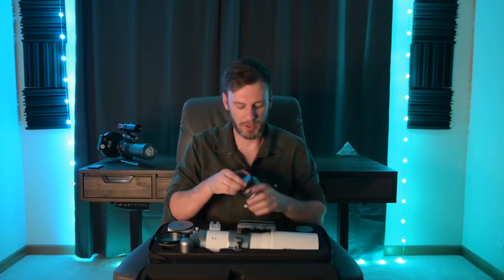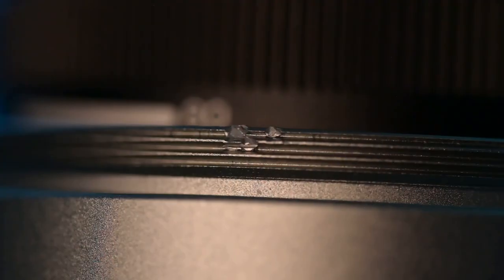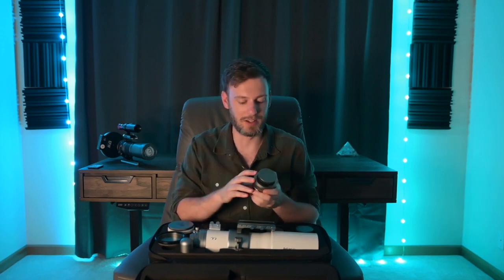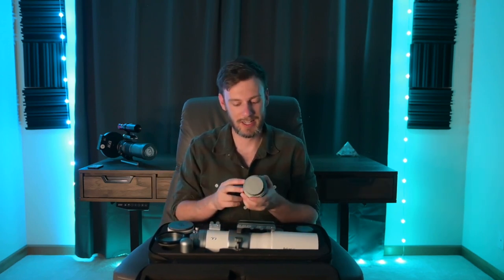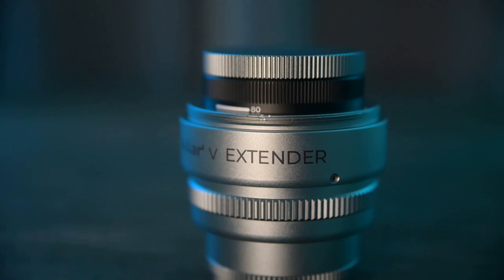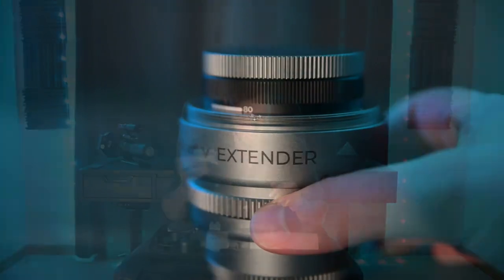Let's talk about build quality because there were two problems that stuck out to me. Overall it's a good design and everything seems pretty well built. But one thing I noticed is that on the extender there was a pretty big nick cut out of the threads. I saw this as soon as I opened it out of the case, which makes me wonder why quality control didn't catch this. I emailed Askar and their response was essentially don't worry about it — if you screw it in and notice problems let us know but otherwise it should be fine. I installed it, didn't hear any grinding noises, and it seems to screw in fine, so I think it's okay. But it would have been nice to have that issue resolved better.